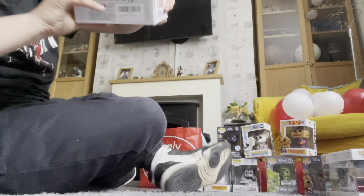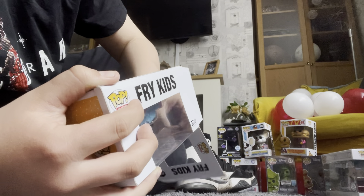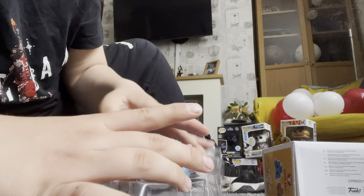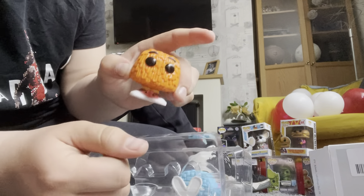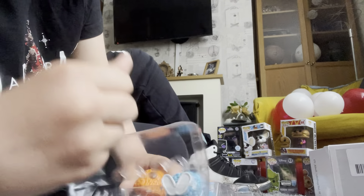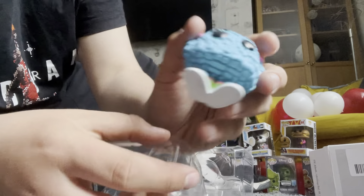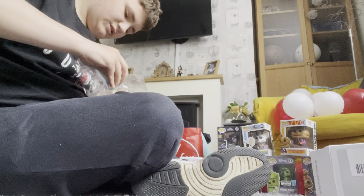Then I've got one of the ones I needed for the original McDonald's set, which was the Fry Kids 2-pack. This is Fry Guy Orange, and this is Fry Girl Blue — I said it quite quietly but it's very cool.